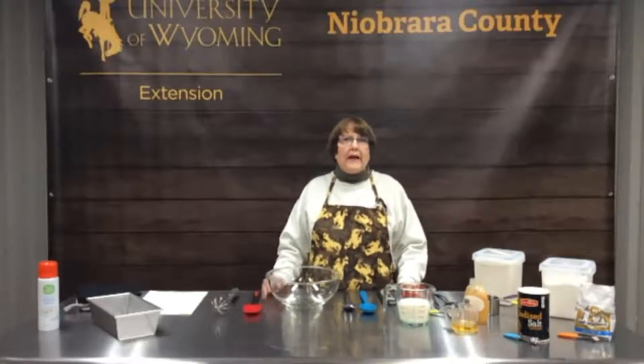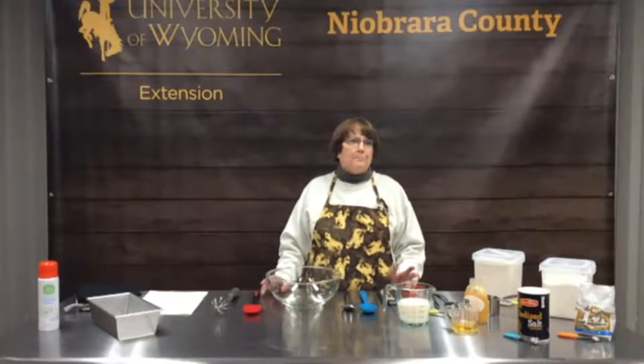Good afternoon everybody, and welcome to week four of Baking with Ancient Grains. I'm Denise Smith, the nutrition and food safety educator in Niagara County in Wyoming. And we're also being joined by Caitlin Youngquist. She is the Ag Extension Educator up in Washakie County, and she is the person that knows all about growing our ancient grains.